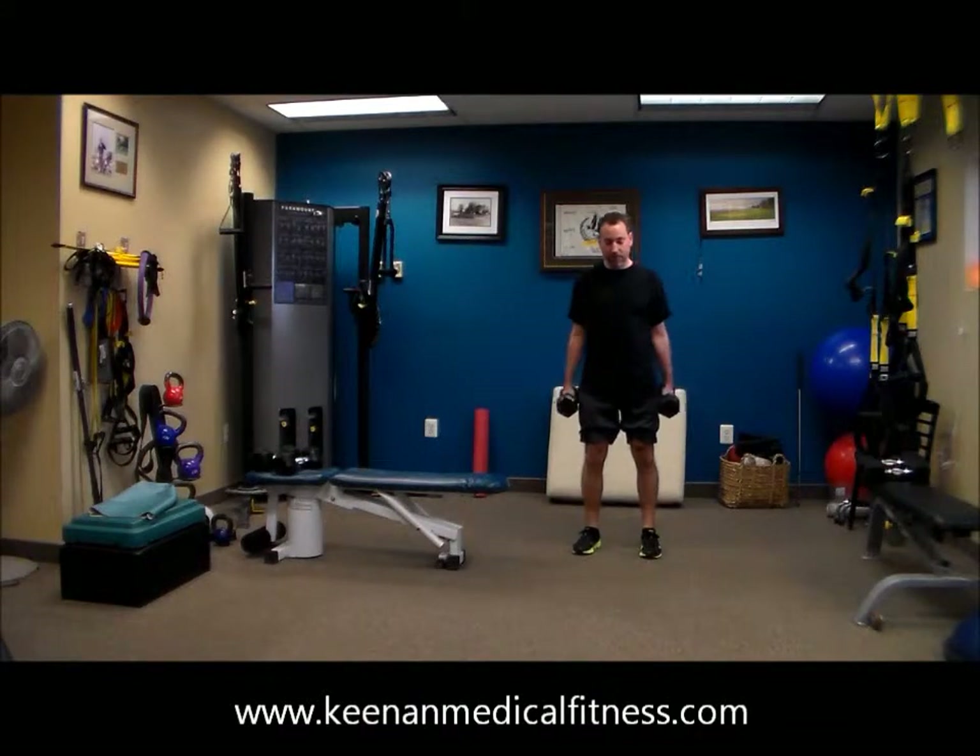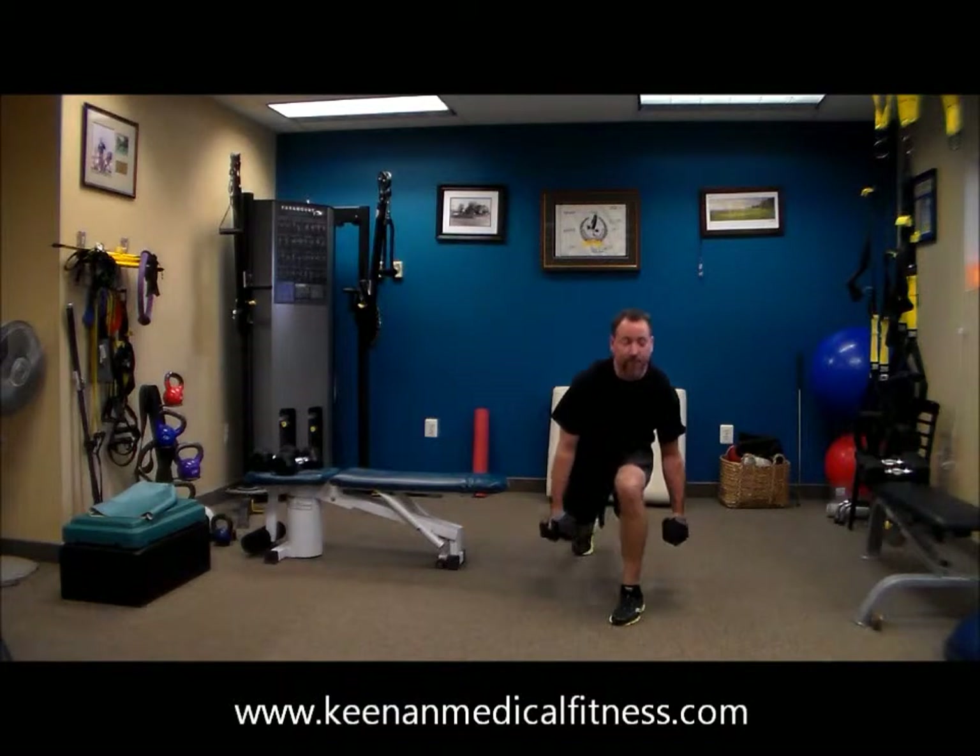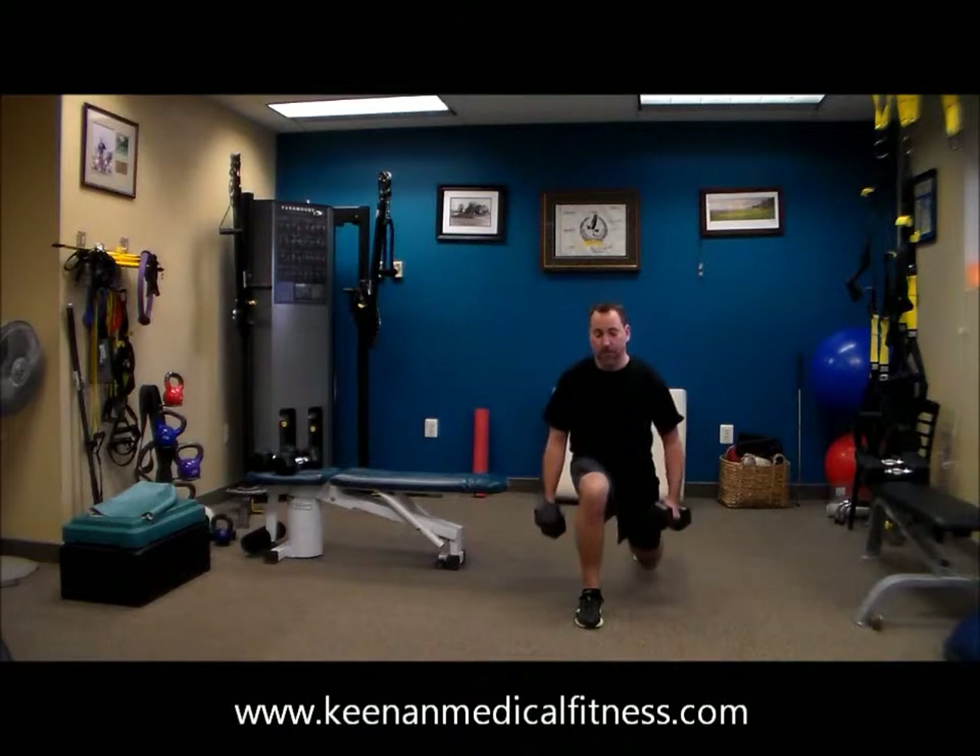Nice metabolic burn. Getting that adductor, that inner thigh, with that step back, as well with the glute.